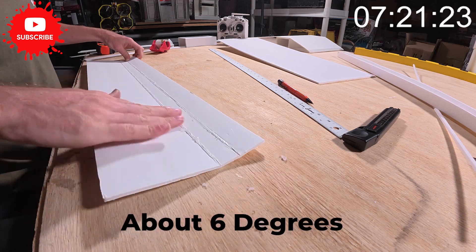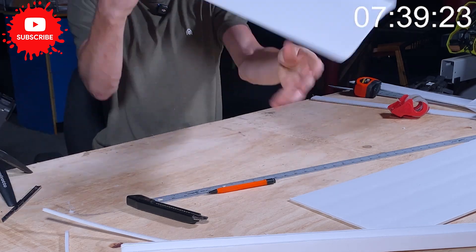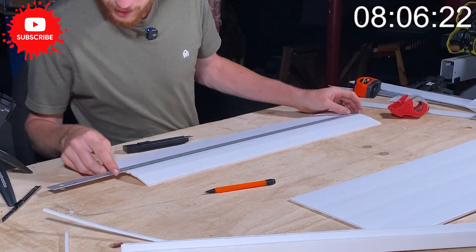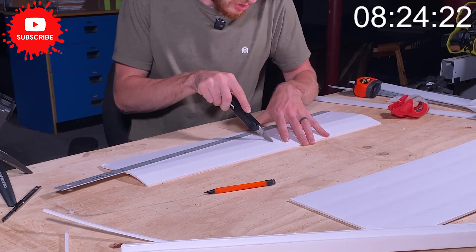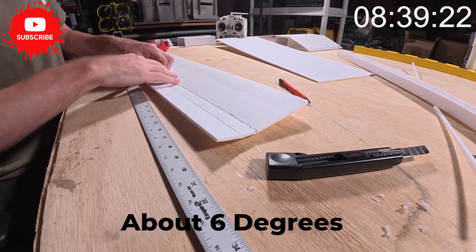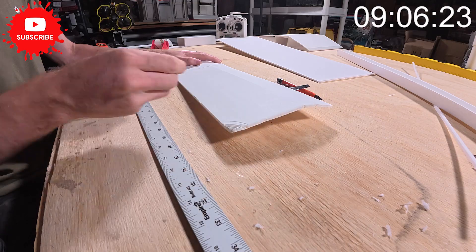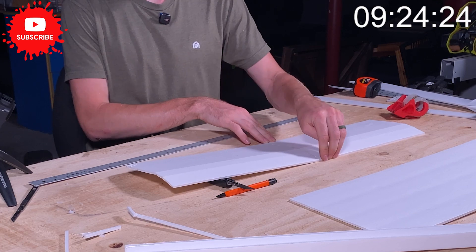Now we need to add dihedral. Dihedral will stabilize the plane — when it banks left, it'll automatically level out. I'm going to make about a sixteenth-of-an-inch channel, knock out that piece of material, and give it just a couple of degrees. Fill the cavity with glue, bend it up just a couple of degrees. You can shove your knife under there to give it a little dihedral. It'd also be a good idea to add a little piece of tape. Let's set the wing aside and grab the rest of the foam.